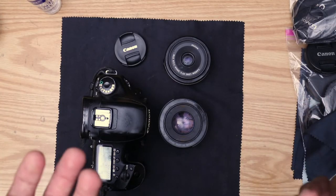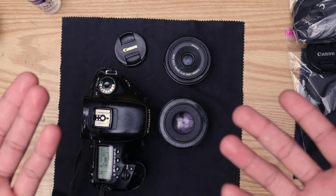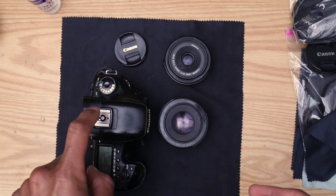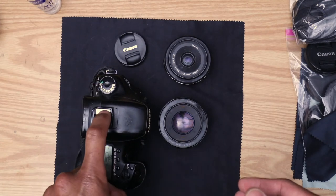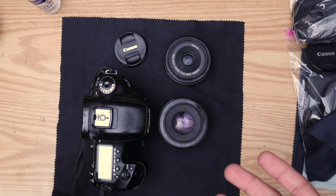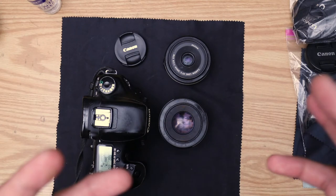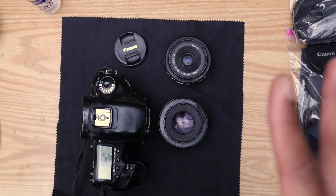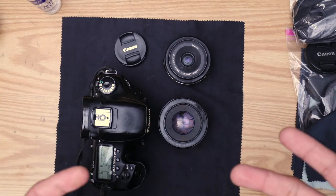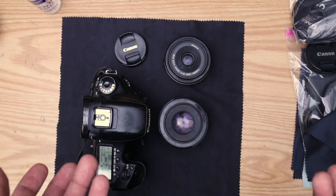Looking through the eyepiece, I could already tell there was some murkiness — it wasn't clear. There are so many pieces of glass you look through on a DSLR or mirrorless camera that you don't know which glass is dirty or causing that murkiness. If you go outside in the cold or through a dramatic temperature change, you'll also start to see cloudiness from condensation and other environmental factors.